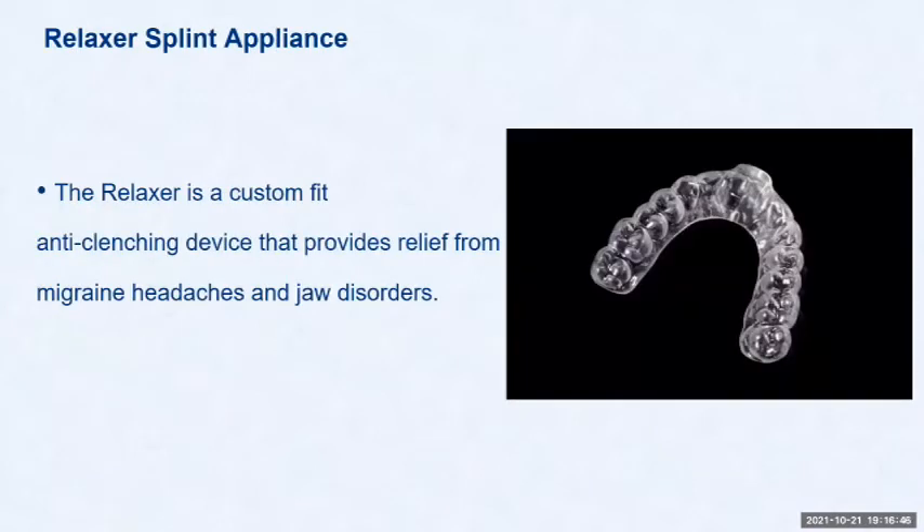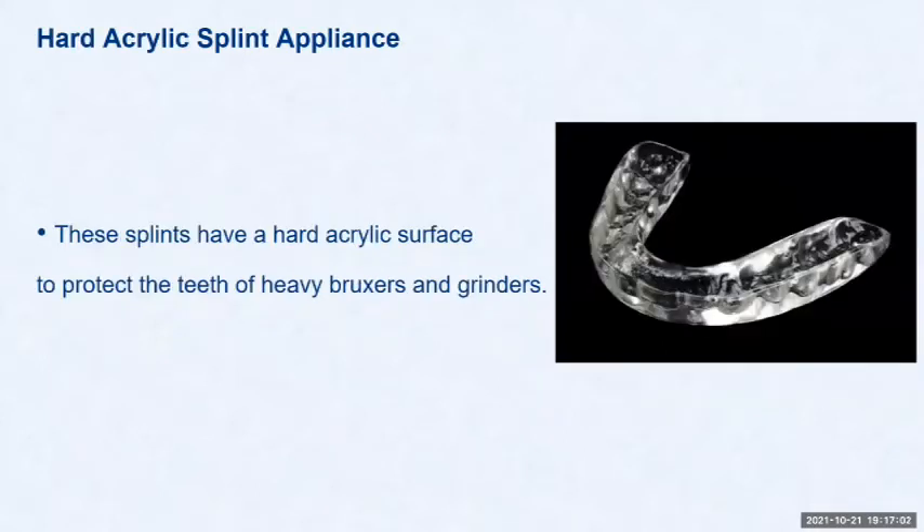The relaxer splint is a custom-fit anti-clenching device that provides relief from migraine headaches and jaw disorders. Sometimes a little anterior ramp is placed between the two centrals to help that anti-clenching device provide relief. Hard acrylic splint appliances — I'll show the technique later where I ream out the inside of the hard appliance and put a special liner inside to make it more comfortable. These splints have a hard acrylic surface and protect the teeth of heavy bruxers and grinders.